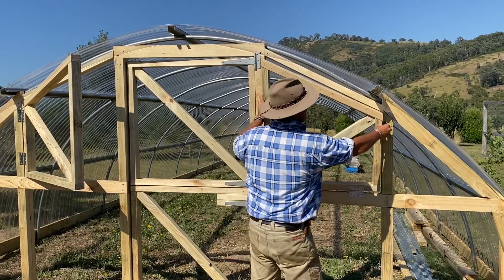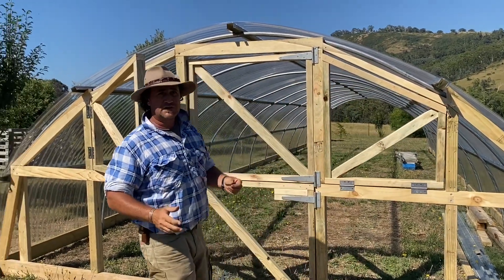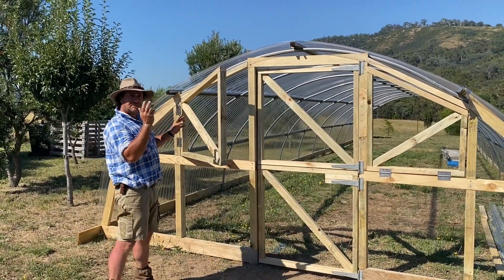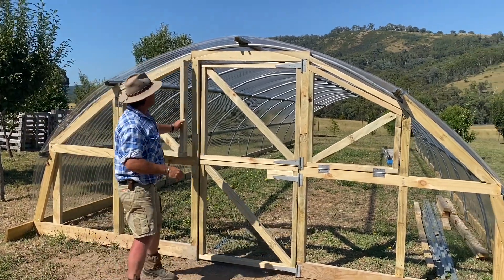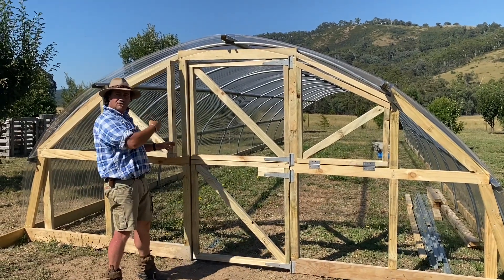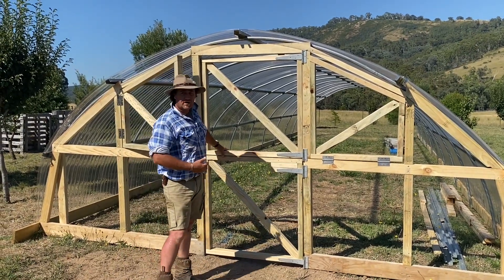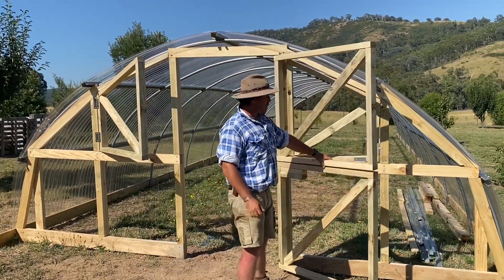I'm thinking the way it's going to work for us could be really good. I'm also going to have to put in some ventilation fans and I'm still working through that concept. But I think as the breeze runs through the high tunnel, we're pretty much on the money here.